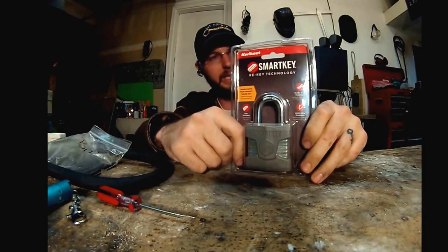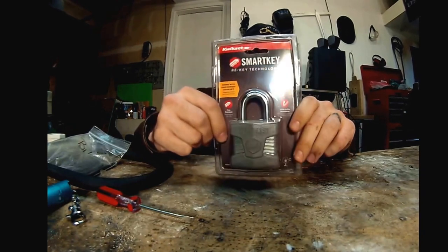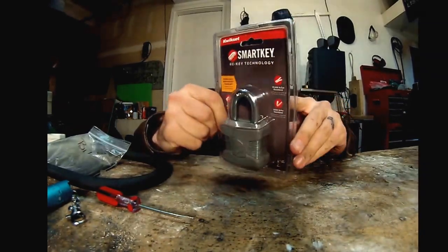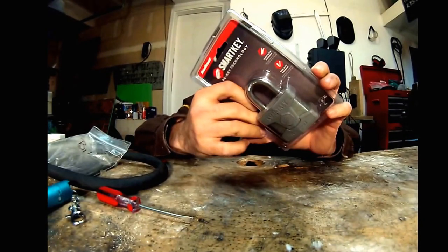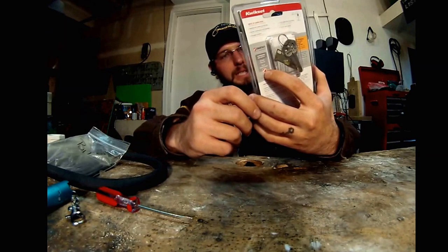Hi, what's going on out there? This is the Kwikset SmartKey padlock. Lots of things going on here. It says: superior security, bump proof, pick resistant.